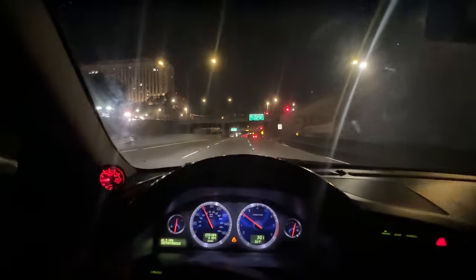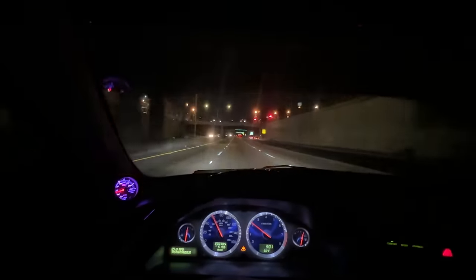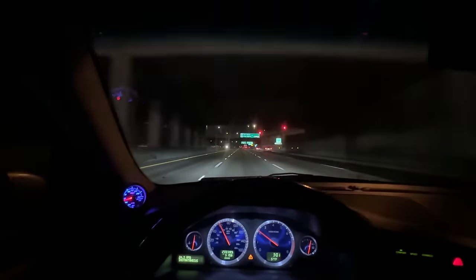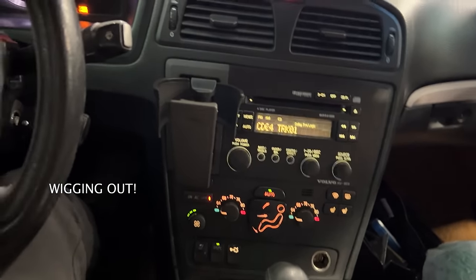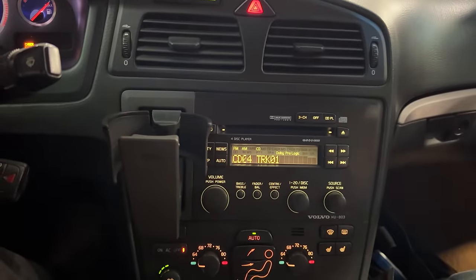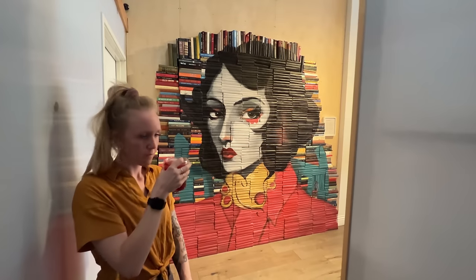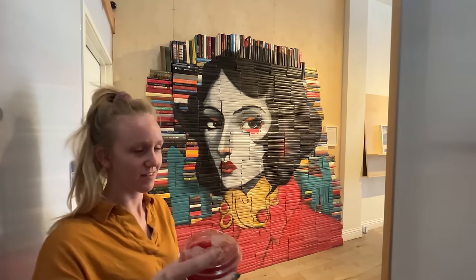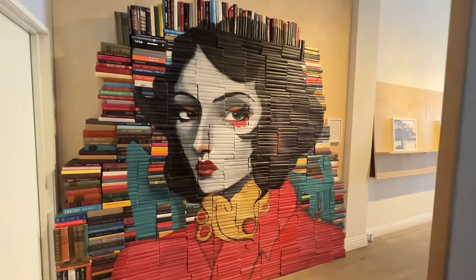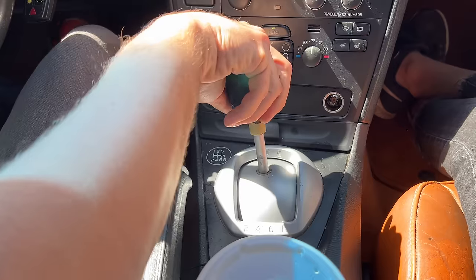Enjoy this nice view of a rather unobstructed highway as we approach downtown Los Angeles. Y'all ever try the short shifter mod?